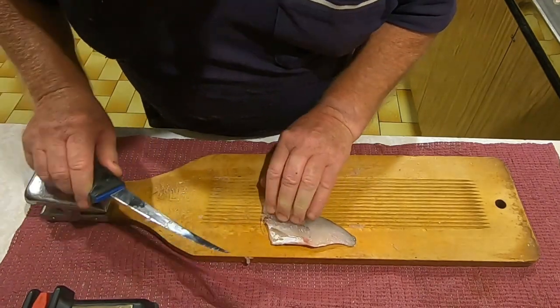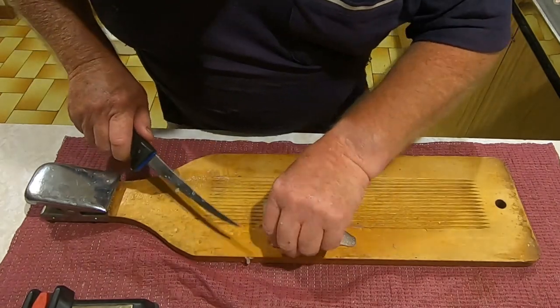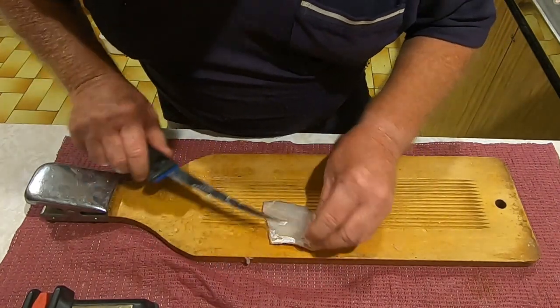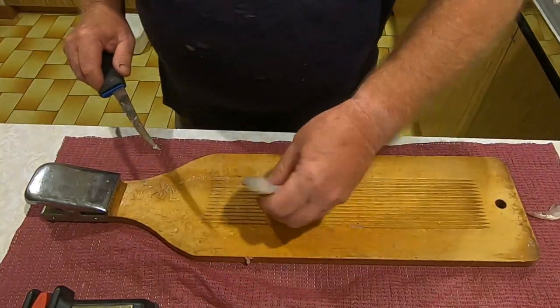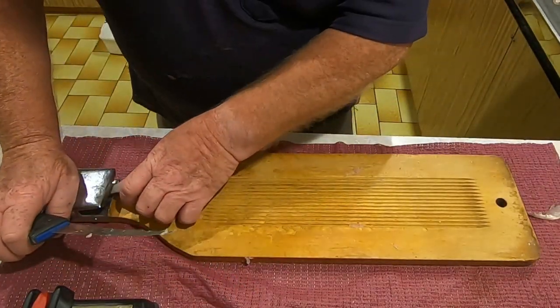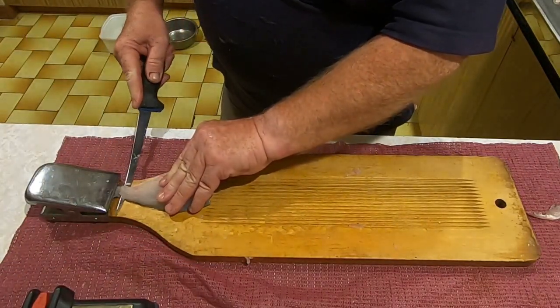So what I'm going to turn this into is basically a fish finger. You use the same method - because it's firmed up overnight it's still very easy to remove the ribcage. Take it and put it into the fillet board.